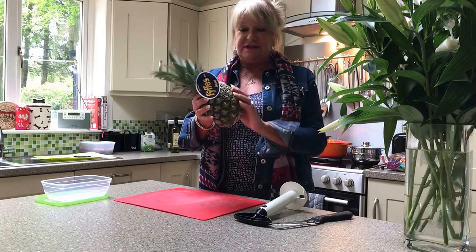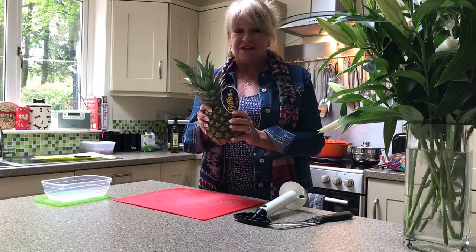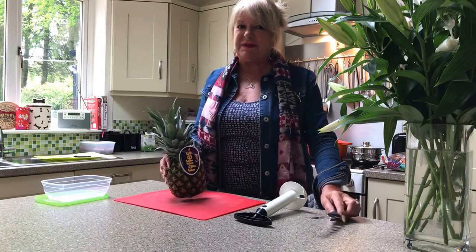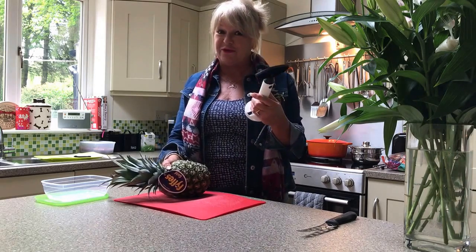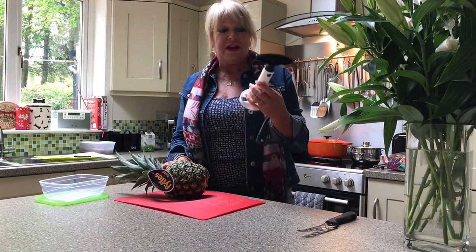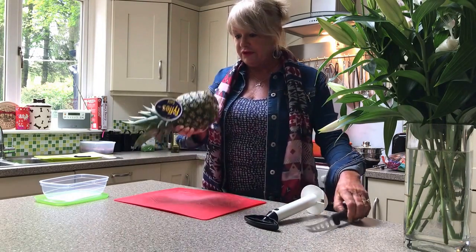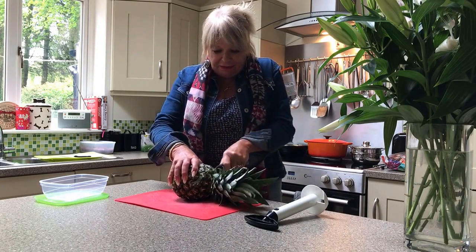This little pineapple here is far less expensive to buy whole, but the problem is when you have to prepare it — cut off the skin and everything — it's a bit of a hassle, and to get the core out. So I bought this little instrument. I've never used it before, so this is going to be very interesting, and I thought I'd video it for you, because I think if it works properly it's going to be a priceless little instrument.